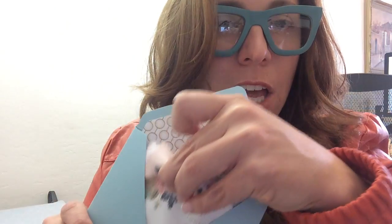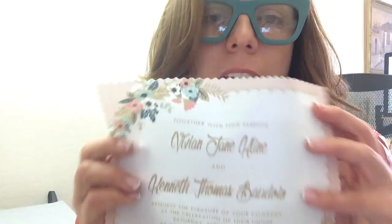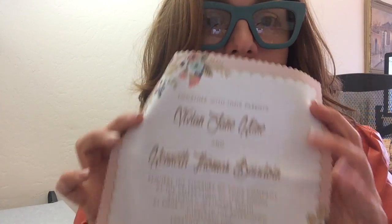Hey guys, this is Anna Skye and today I'm going to teach you how to make this awesome DIY vintage hanky invitation. If you're looking for something different, something vintage, something everyone's going to remember, this is it.